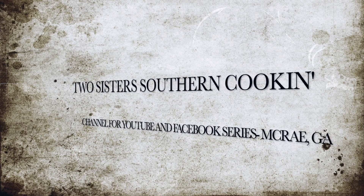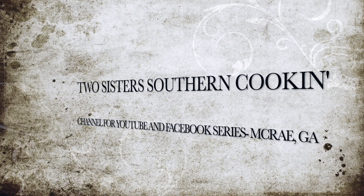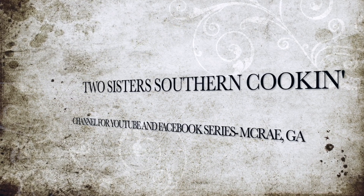I'm Elsie and I'm Debbie and we're Two Sisters Southern Cookin'. Hey y'all, so we are doing French onion soup today. We are going to go to the stove right now and get the process started.